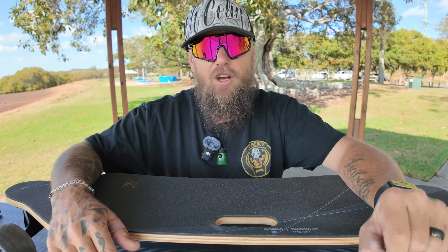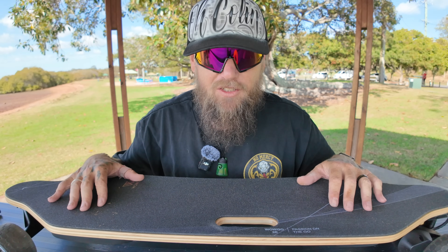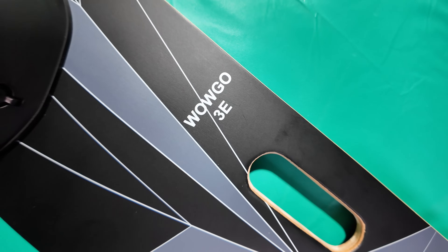It has a hill climb of 25 to 30 percent grade. I've taken it up hills around those marks and it's still accelerating — 31, 32, 33 km/h going uphill. How cool is that for a board at this price range? The charging time is only about two and a half hours to fully charge from flat.